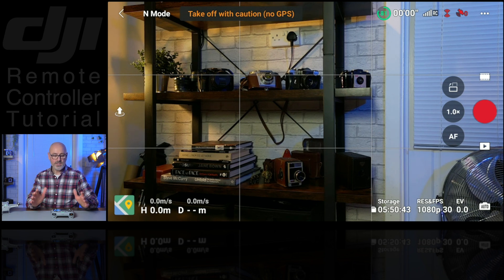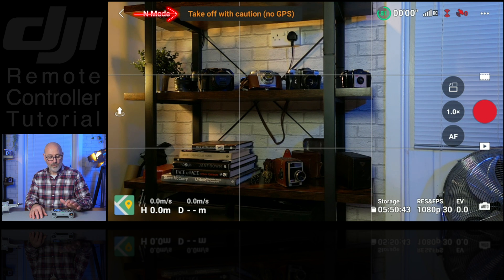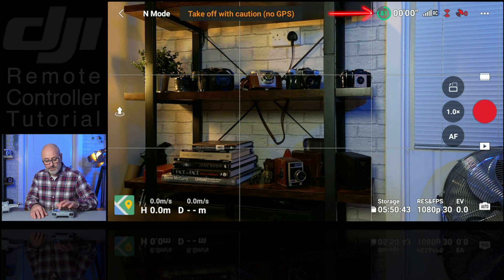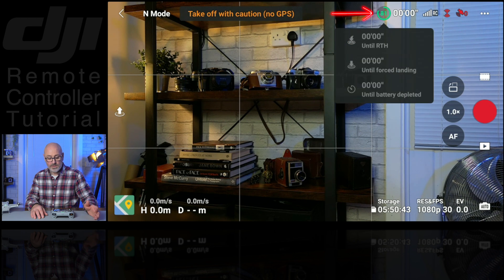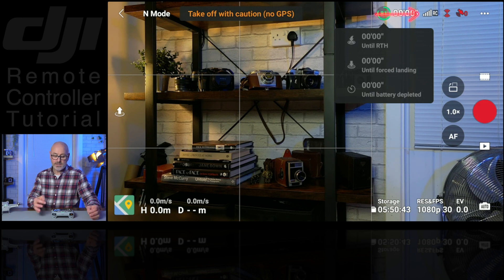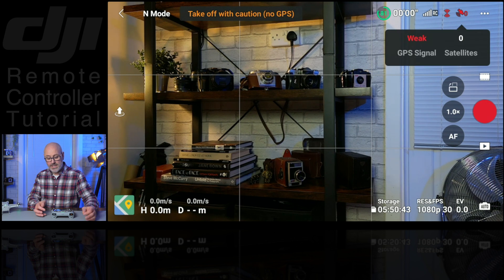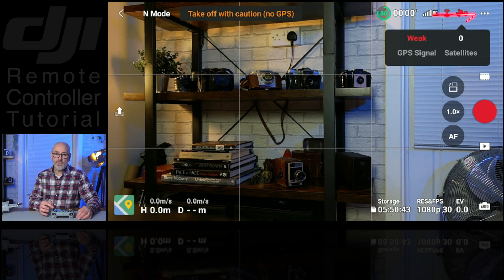It defaults to normal mode to make sure you don't take off in sports mode, because you won't have any obstacle avoidance working in sports mode — so that's just a caution. Next along the top it'll say whether you've got your GPS connections or not; at the moment it's saying no GPS so take off with caution. Then we've got our flight time — how long we've got left on the batteries until we need to return home. Next along is the strength of the RC connection to the drone, and we've got full strength here. Then it's showing us the satellites — the GPS signal — and at the moment we've got zero satellites and a very weak GPS signal.